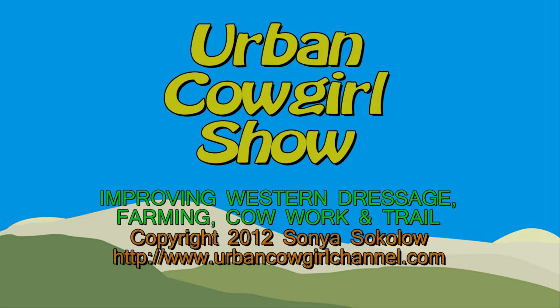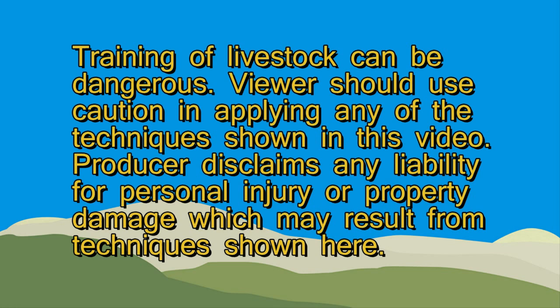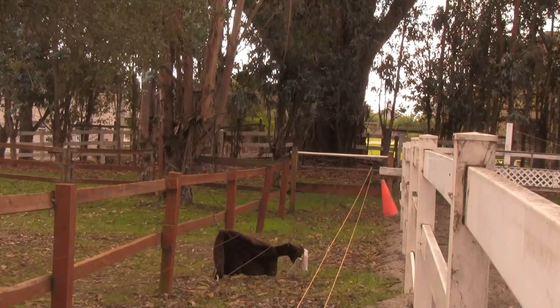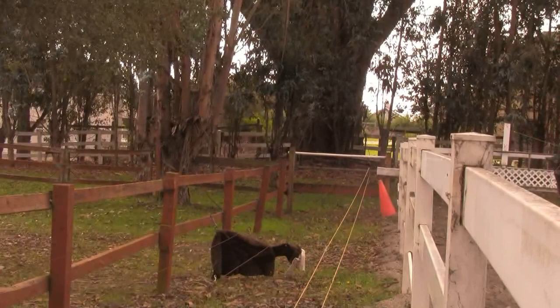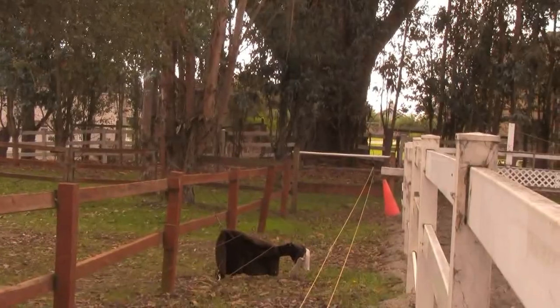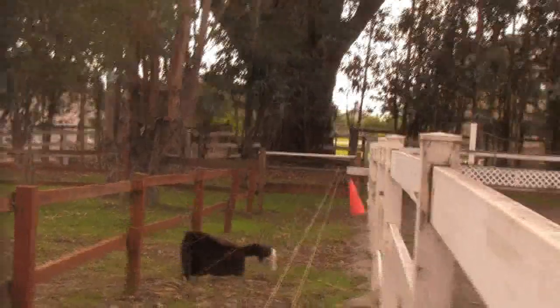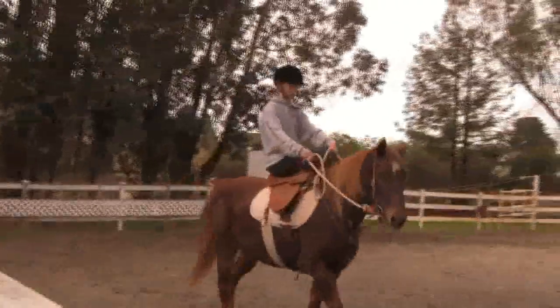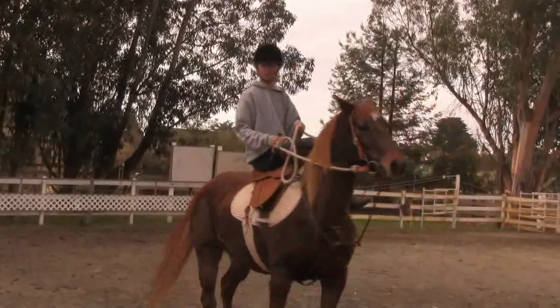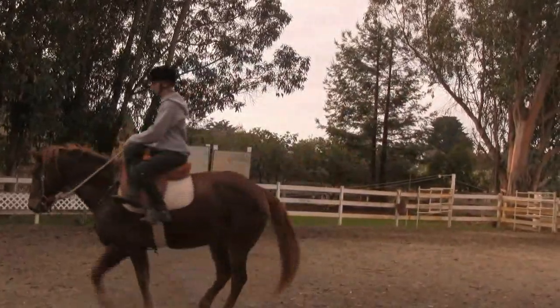Welcome to the Urban Cowgirls Show. This is a homemade cow simulator — my short track one. We're going to use it briefly today. It's about to start raining, but we're just warming Eve up. Eve is my eldest Morgan mare, and she has a side saddle on because we're trying to learn things that we can do comfortably in a side saddle.